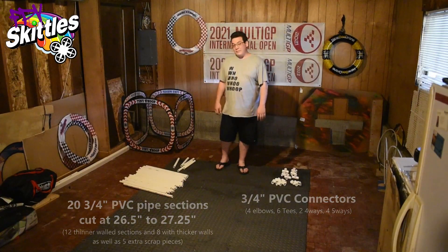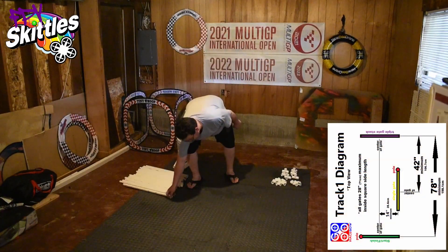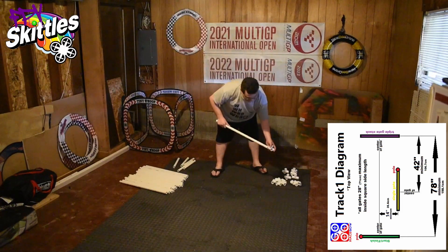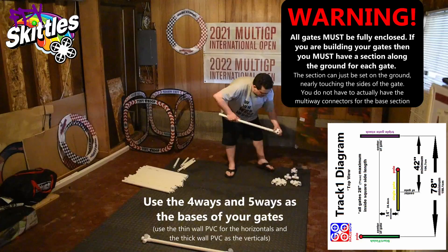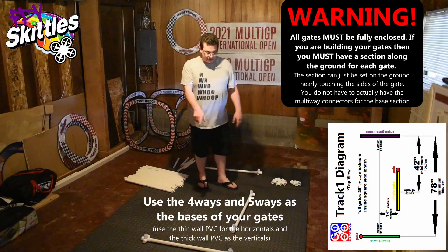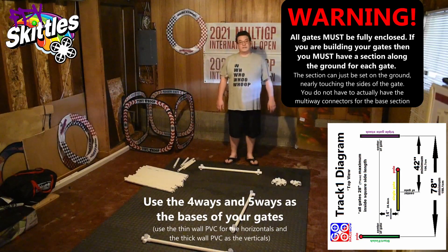So let's start building. What I like to do is build the bases of the elements first. This track has three elements, so I'm going to start by building the base of those three. The legs in and out — that one in and this one out — and then you have the base of your three elements there.